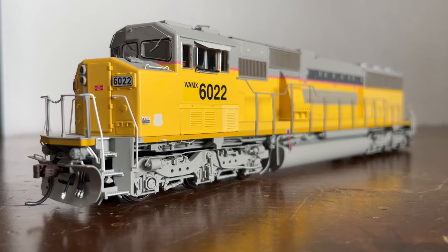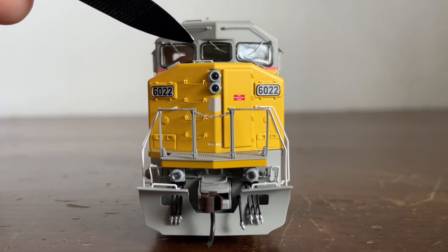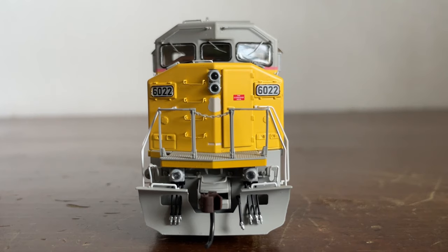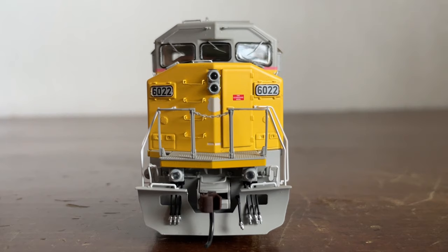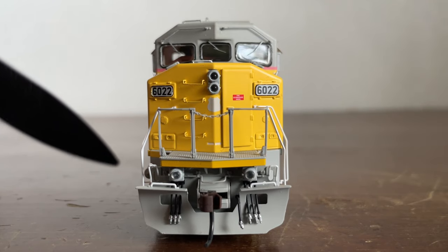Now let's get into some details, starting with the front. We're looking at the front of the locomotive, working our way from top to bottom. At the top there's a grab iron on the forehead, and two grab irons extending the full width of the forehead. We have a three-piece window — the Triclops variant — with separately applied windshield wipers on each window. Moving down to the nose, there are grab irons, two sand filler hatches, and our number boards which light up when the locomotive is in motion. We have a headlight that also lights up, grab irons working down to the walkway, a faded UP shield, and a door. The walkway has handrails and a safety chain.